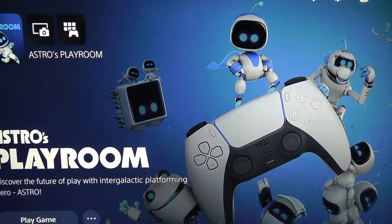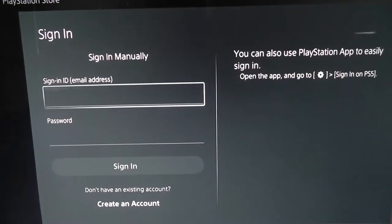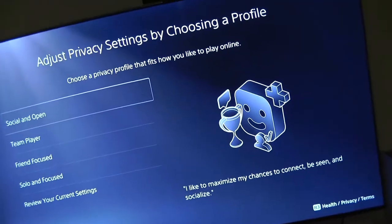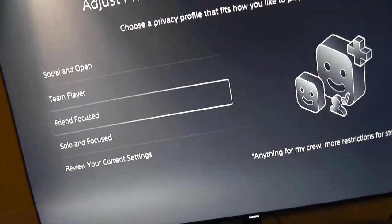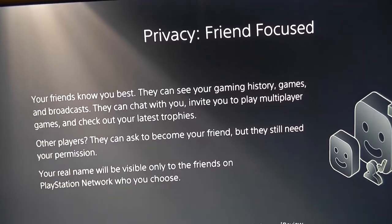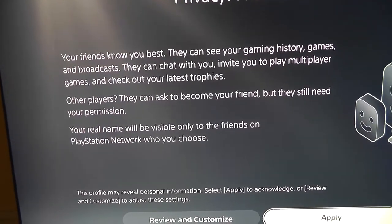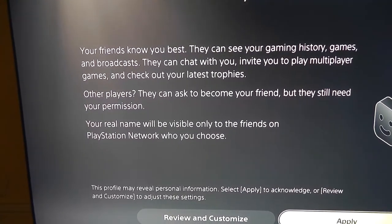I've signed in to my account. This is where you can choose your privacy settings. I'm going to do 'Friend Focused' for now — if you choose this setting, your friends can see your gaming history, games, and broadcast; they can chat with you; and other players must ask to become your friend but still need your permission to view details. Your real name will be visible only to the friends on PlayStation Network that you choose.